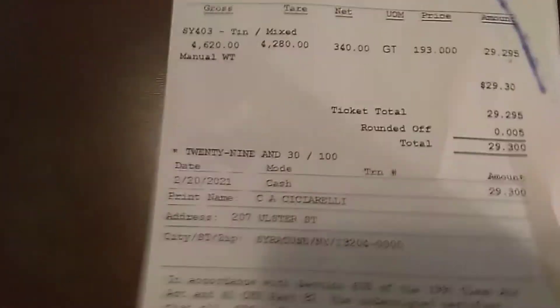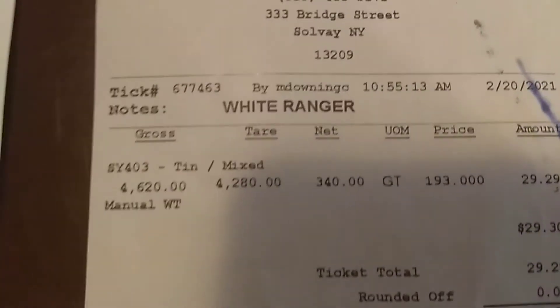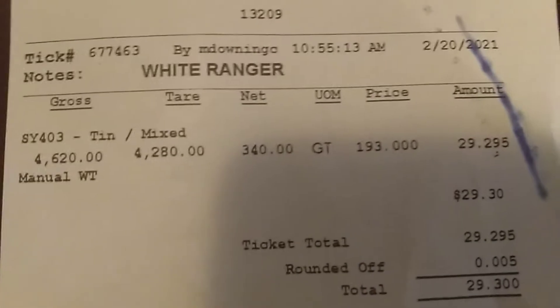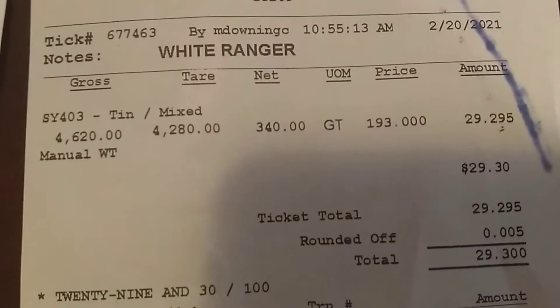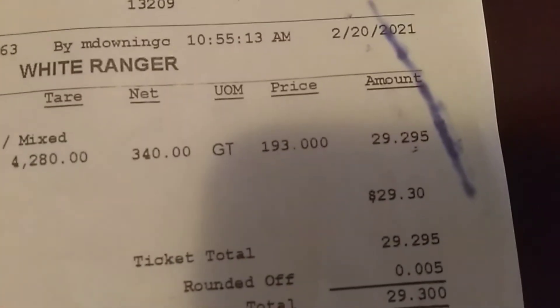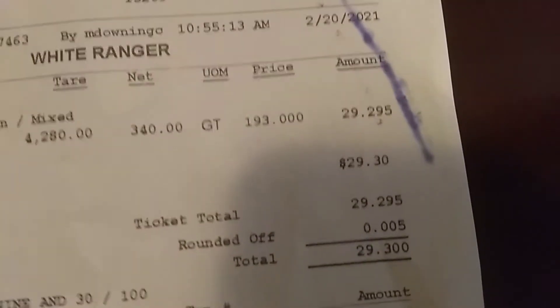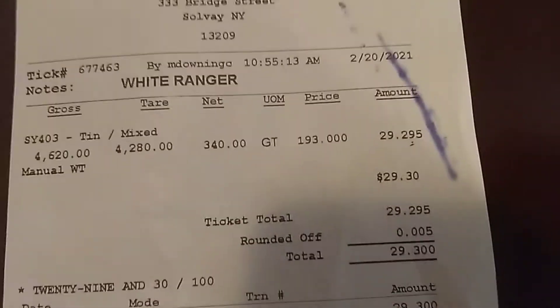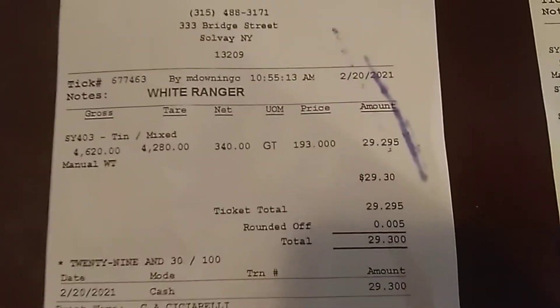The second run was just the tin run — I had to empty my truck for the basement clean-out. That was 340 pounds still at $193 a ton for $29.29. So in the last few days I've made over $100 in scrap with basically an hour and a half's worth of work. That's pretty good money.